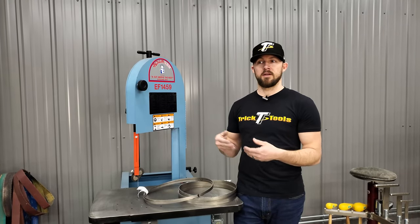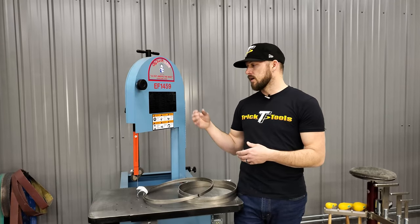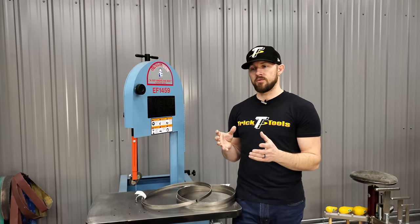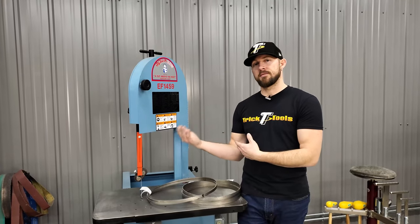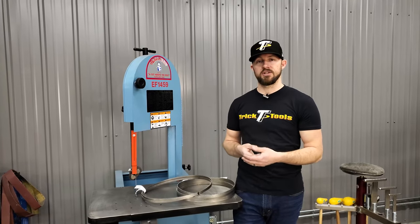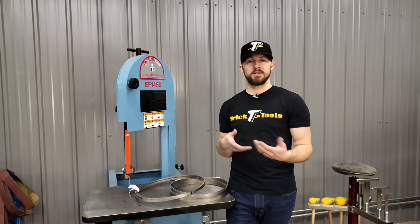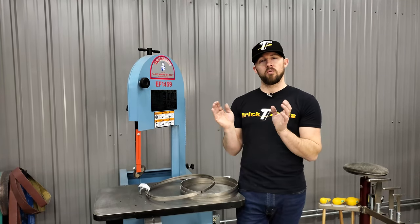If you find yourself cutting multiple thicknesses of material — whether bar stock, tubing, or similar — it's okay to pick a blade in the middle that gives you the ability to cut some thicker and some thinner stuff without always changing the blade. In a job shop especially, you might be doing one or two cuts then switching to a different material, so finding something in that middle range makes sense.